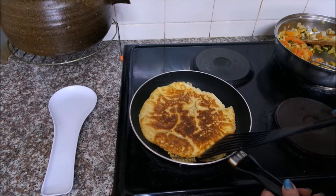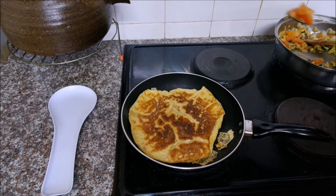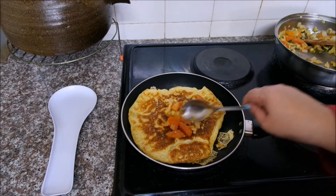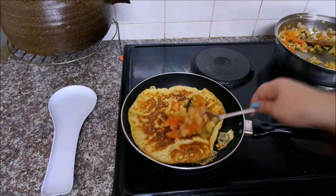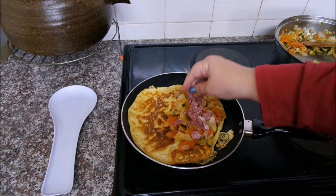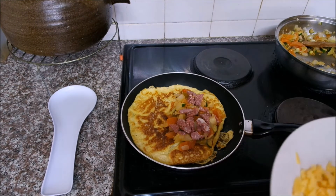Now that I've flipped it over we can add in our filling. Here's our fried tomatoes, onions, and zucchini - put it on one side because you're gonna roll this over. Now we're gonna add in our salami - you can add ham if you like, but I prefer salami. And now we're gonna add in our grated cheese.